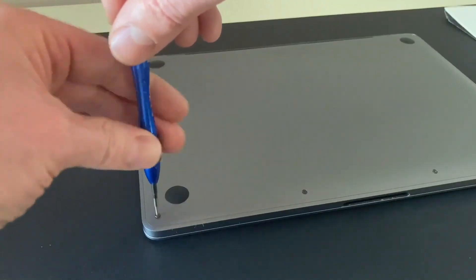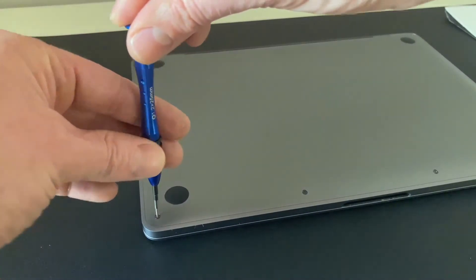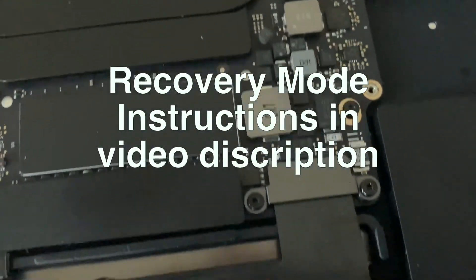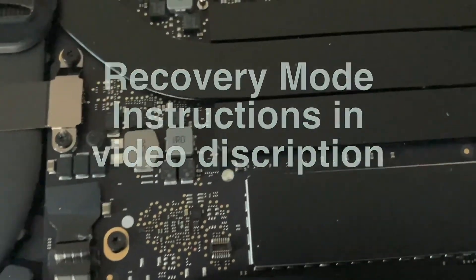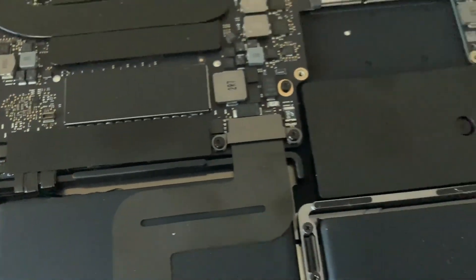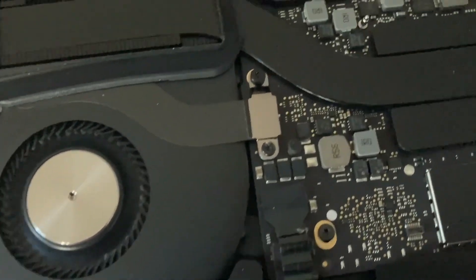Return the back shell and tighten the screws — this may take a bit of force pressing down to click the shell back into place. Now you can reinstall the operating system by pressing Command + Option + R and pressing the power-on button. This will require Wi-Fi to download the Mac operating system. If your files and apps are backed up, you can reinstall these from the external hard drive Time Machine. There's more information on these final steps in my first video.